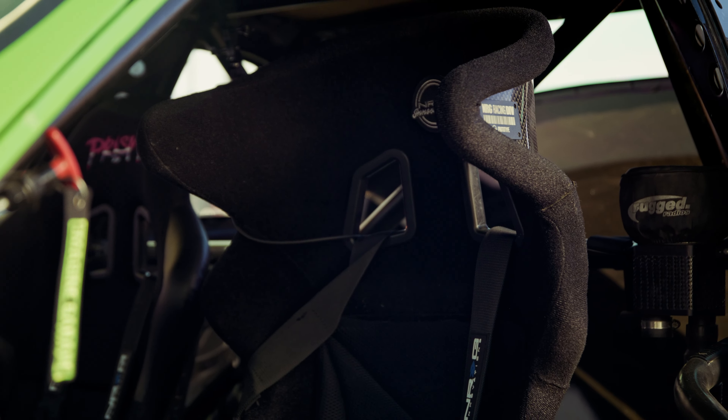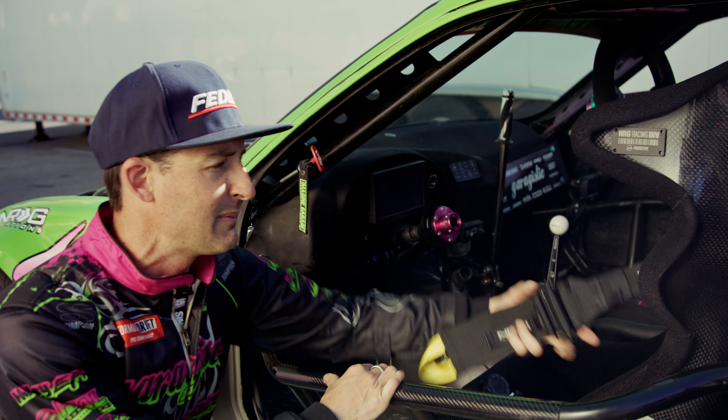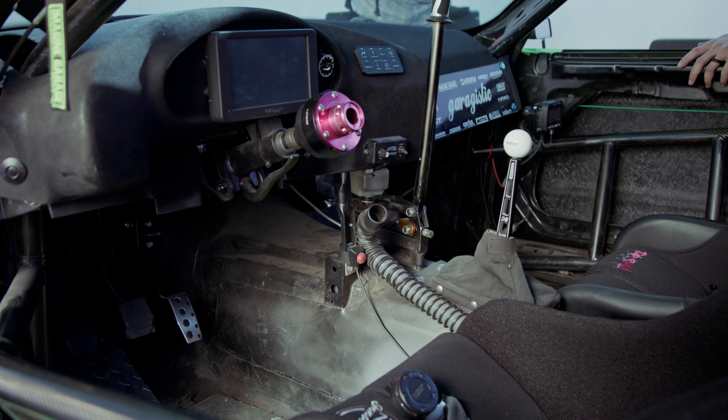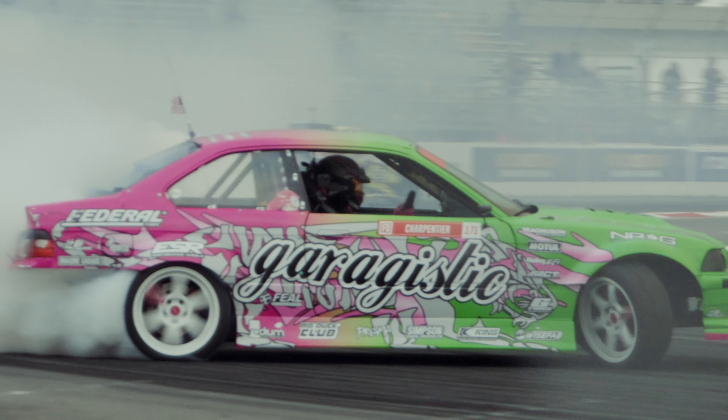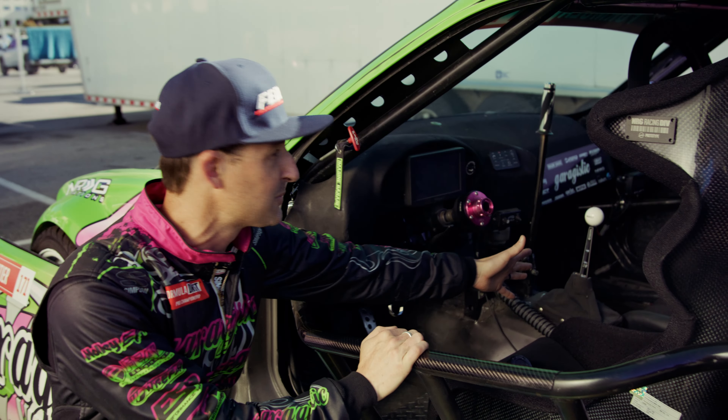Inside we have the new prototype NRG seat, full carbon. We run NRG quick release hubs and all the safety equipment — we like to be safe. We also run all Holley; it's powered and supported by Holley. It's literally a plug-and-play harness which made it really simple for me to install. That's the four-speed dog box here, which is super simple to see.